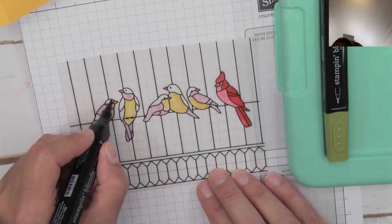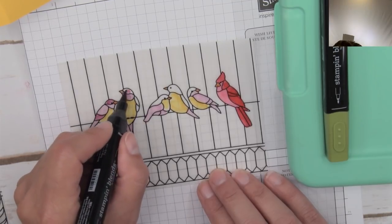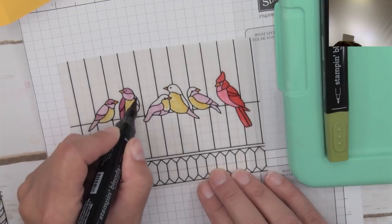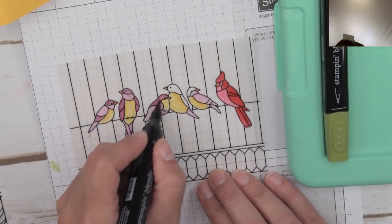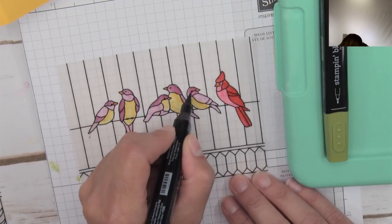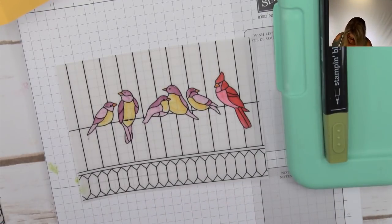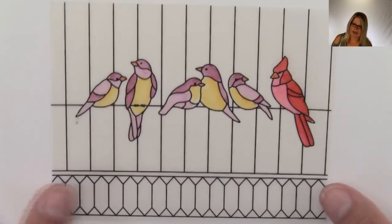For this front panel, I'm going to use Daffodil Delight and Old Olive - just the dark Old Olive. This is a slightly different design than I originally did. I just love the look of it. I'll swap over to the nib end - each Stampin' Blend has a brush tip end and a nib tip end. I'm going to leave that little leaf ribbon area blank - just a plain vellum space.